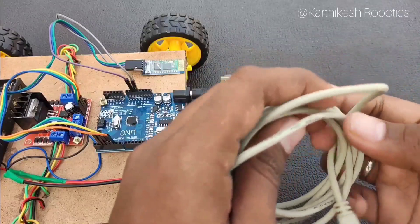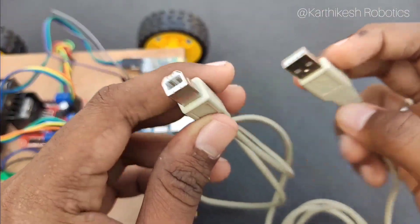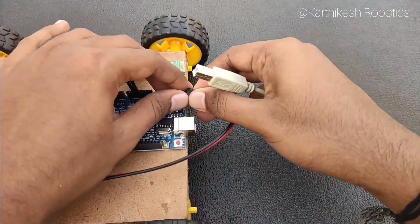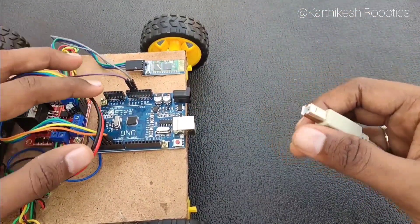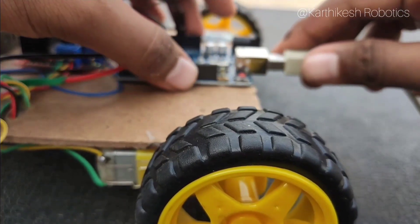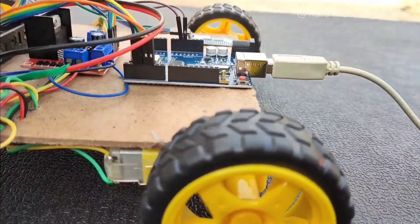With the use of the Arduino cable we are going to program the Arduino. Later I will explain the code in a code explanation video — you can check it out.